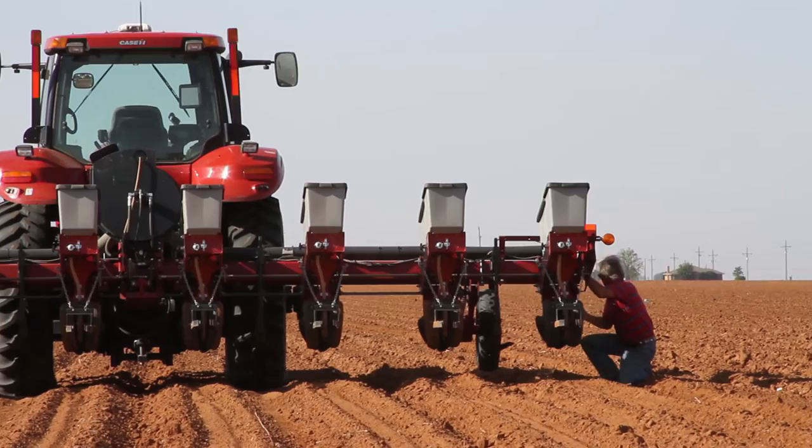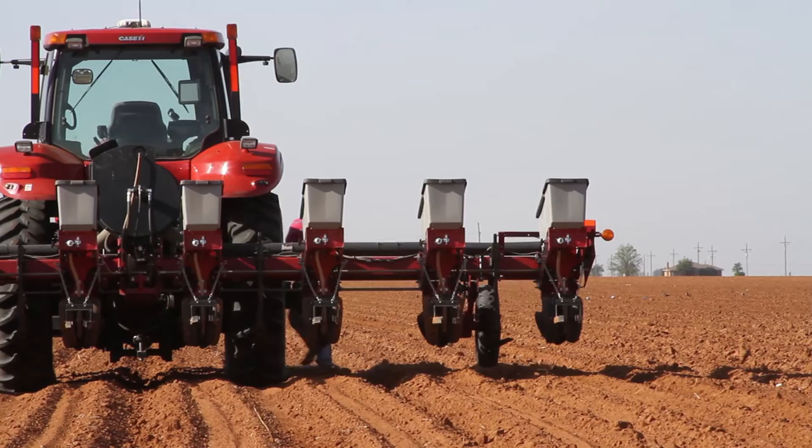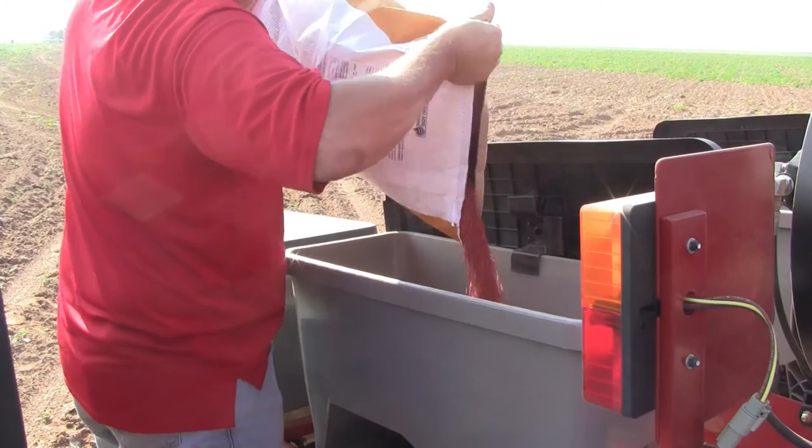The third consideration is planting date. If you move the planting date up, what you're essentially trying to do is outrun the aphid — so if the aphid comes in, it comes in at a later growth stage where the yield reduction won't be as severe, or in some cases maybe you miss the aphid altogether.